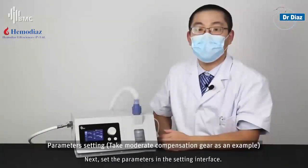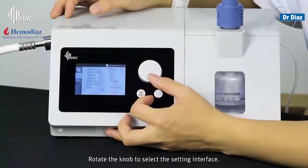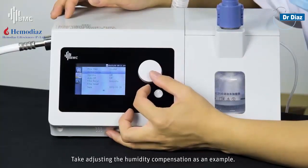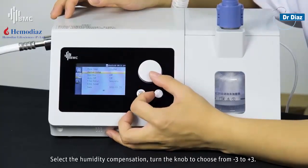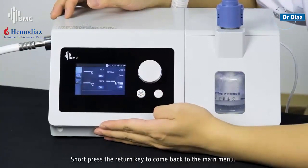Next, set the parameters in the target settings interface. Rotate the knob to select the target settings interface. Taking adjusting the humidity compensation as an example: select humidity compensation, then turn the knob to choose a value from minus 3 to 3. Short-press the return key to come back to the main menu.